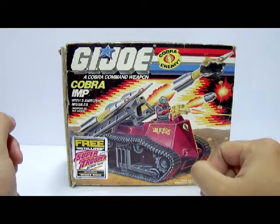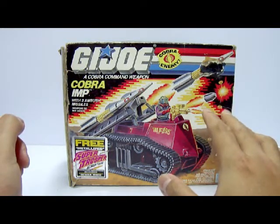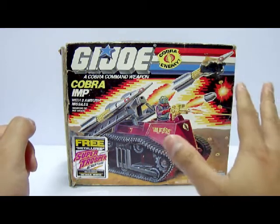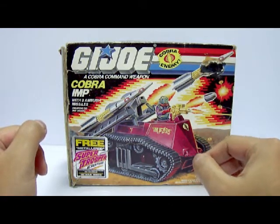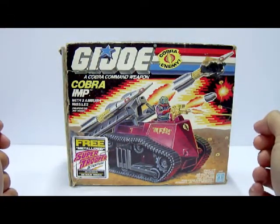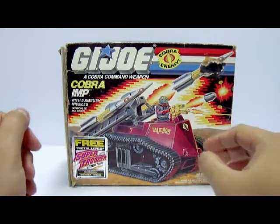I got this from eBay and I actually won this in an auction bid. I was quite lucky that I actually won this at $6.99, of course not counting shipping. Shipping is about $15, but really worth it because I not only get the vehicle, I also got the box itself. Very nice.